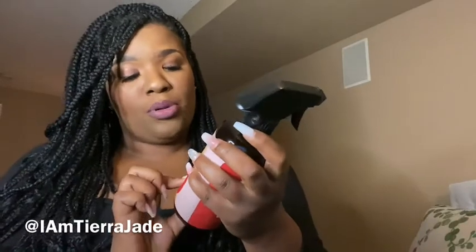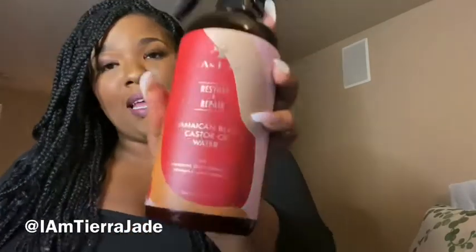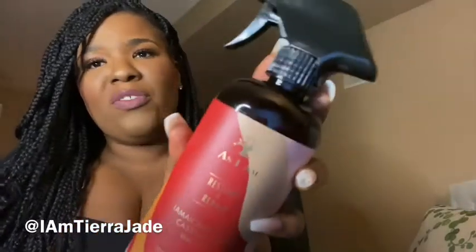Today we're going to be doing the product review on As I Am Jamaican Black Castor Oil Water. It's supposed to have Jamaican black castor oil, vitamin C, and vitamin E in it. It was fairly cheap — I got it for about $5.99 from Walmart.